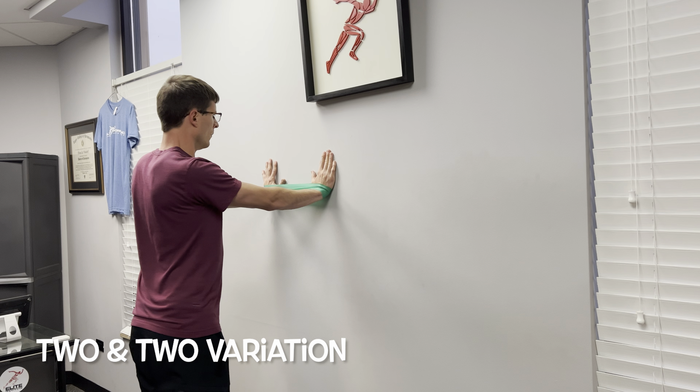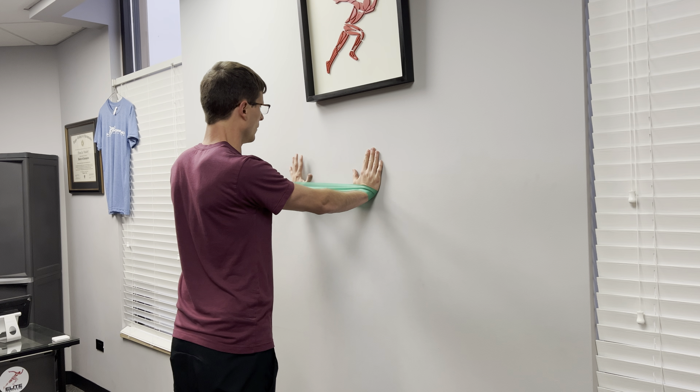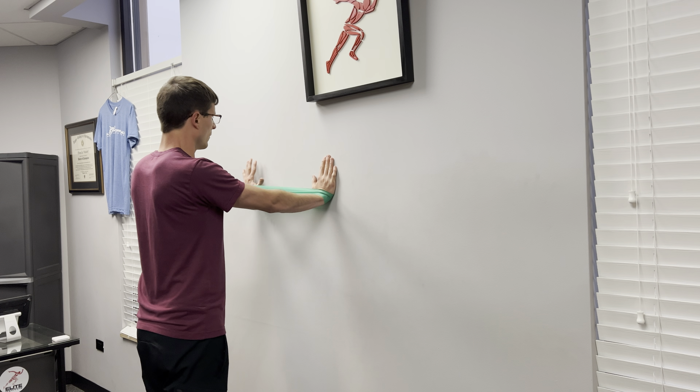The third variation is the two-and-two. On this variation, you'll go two steps one way, and then two steps the other way.